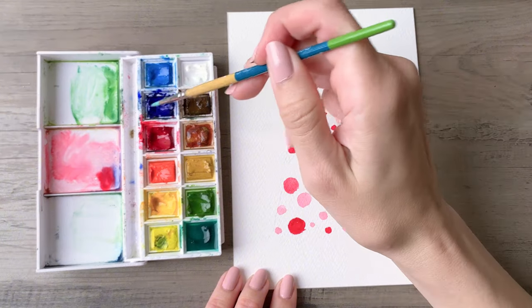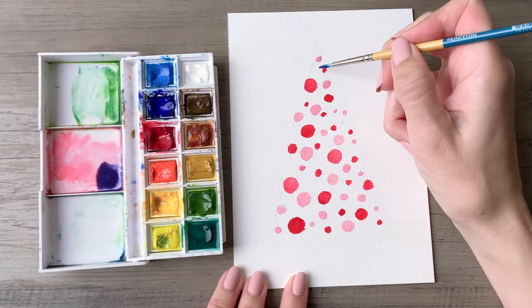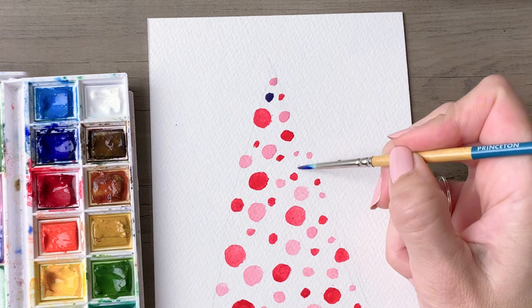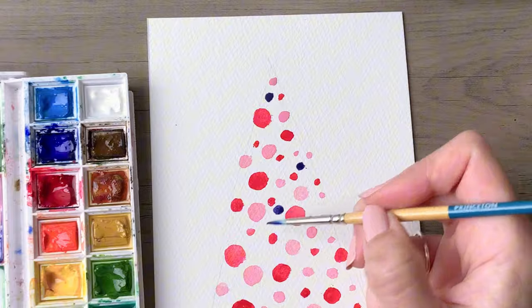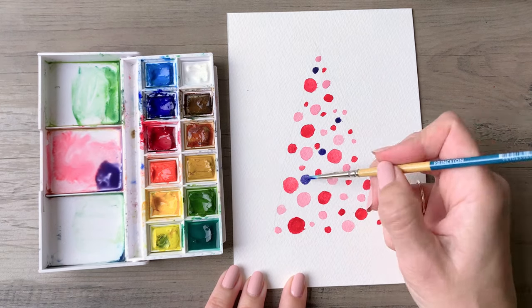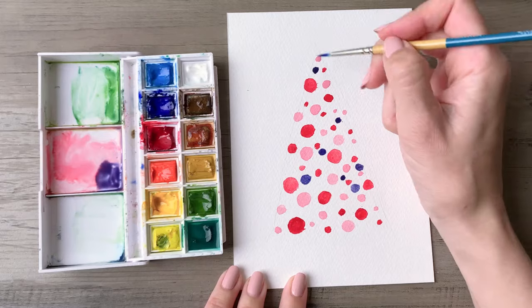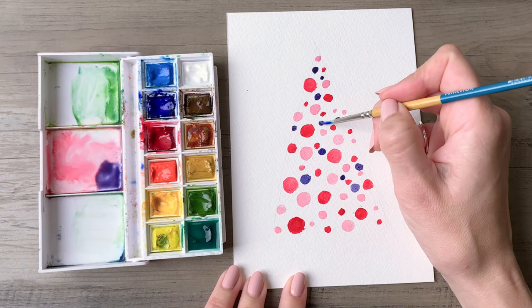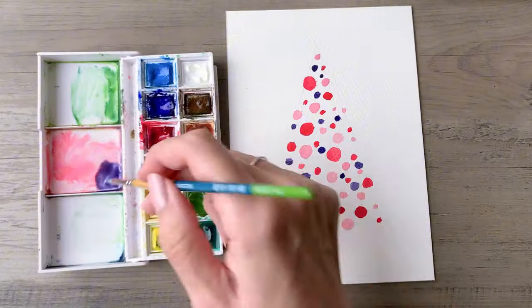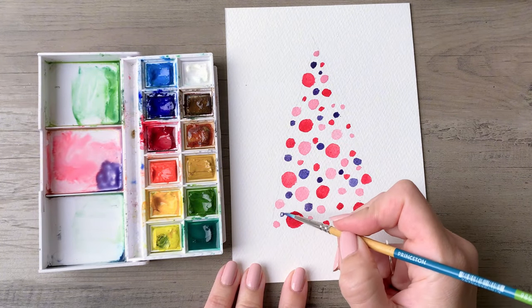Then we're going to make purple. This is really easy — you'll just take a 50/50 mix of red and blue. Mix that together and it will give you a really rich, vibrant, deep purple. It will lighten up a little bit as it dries, so don't be worried if it looks a little darker than you're expecting — watercolor always lightens up a bit when it dries.